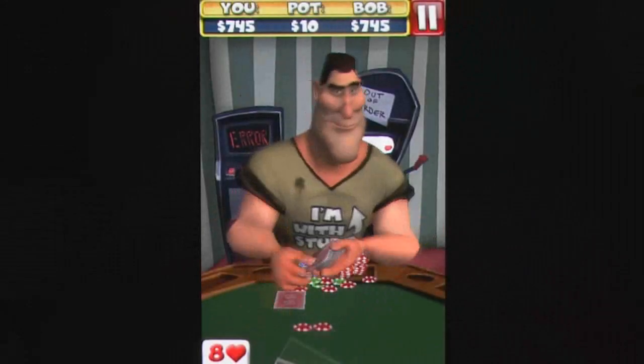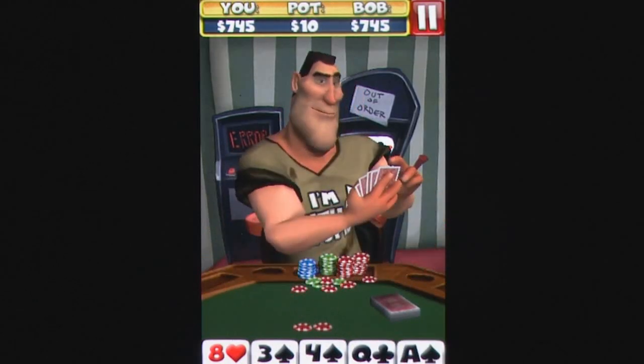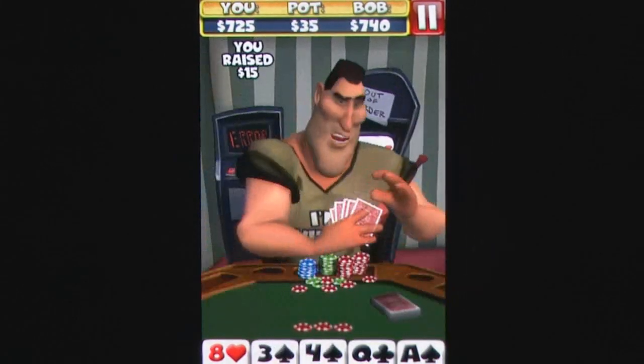There's an elegance to poker that isn't always talked about, but with little more than a deck and a way to keep track of your bets, you're able to sit down with one or more people and compete in an enjoyable game of wits and calculated chance.